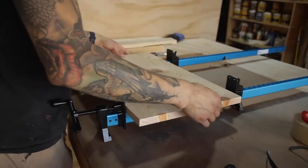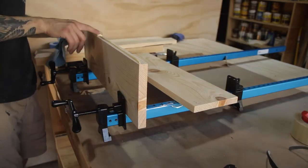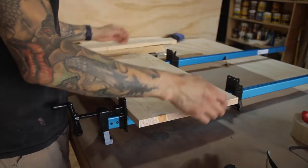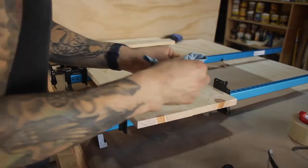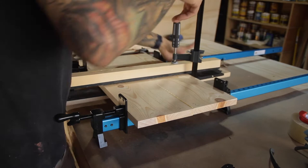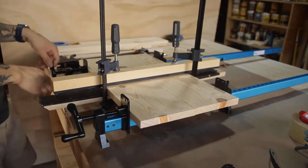Next we can glue the top up. And if you're tired of getting glue squeezed out all over your clamps, a good little trick is to put packing tape where the glue joints will be. I had a pretty busy schedule this day so I'm going to glue this top up, let it set for the entire day, come back tomorrow and we'll start on the base.